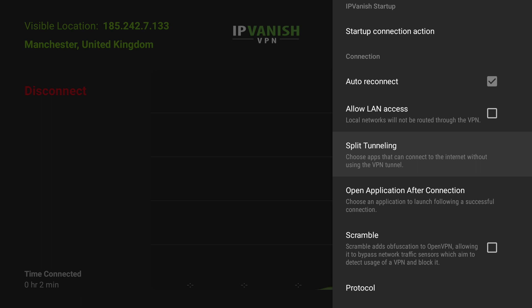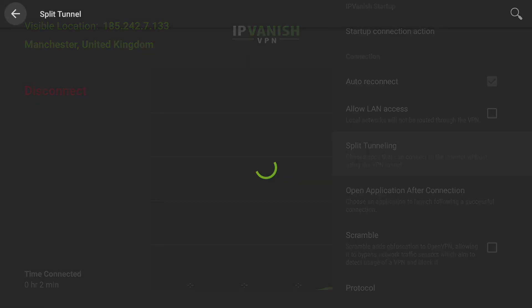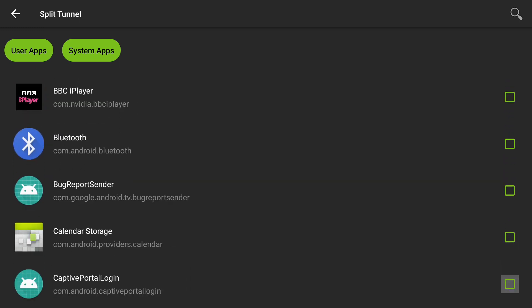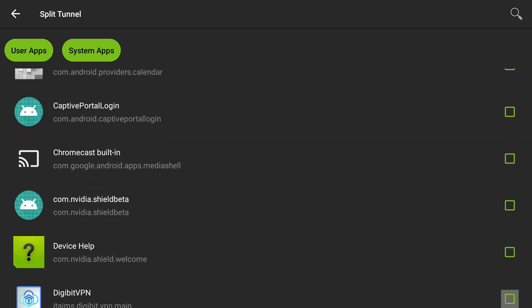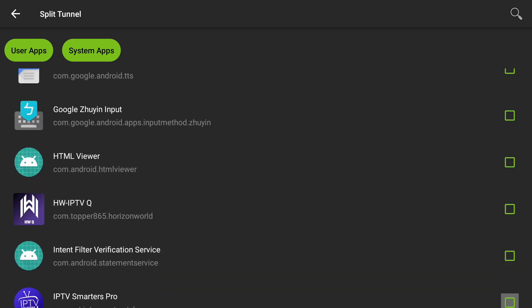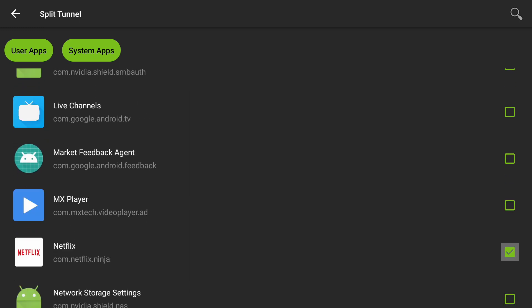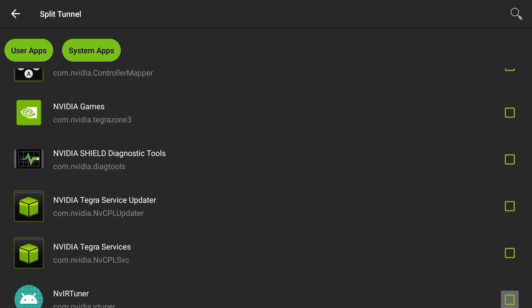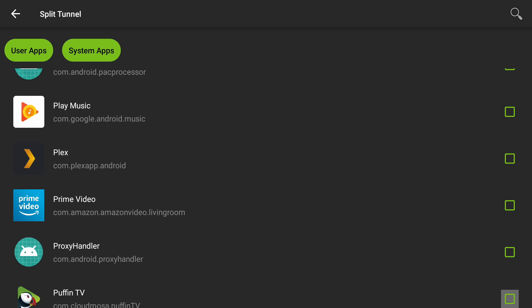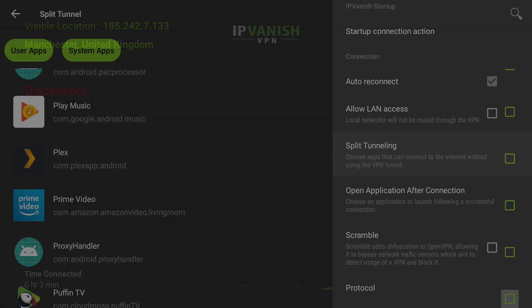Now if you want to split your internet access so that apps on your device don't run through the VPN, we can do that via the split tunneling option. This is good if there are apps you can't use whilst using a VPN. For instance, historically Netflix couldn't be played via some VPNs and IPVanish is one of them. So if you didn't want Netflix to run through a VPN and you wanted your local content, you can turn that on to use your standard internet connection. It's also the same for banking apps which don't like VPNs — just select any app you don't want to run through the VPN and simply go back when you're done.